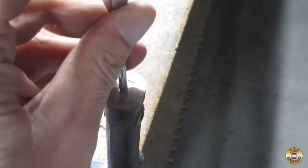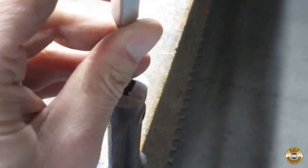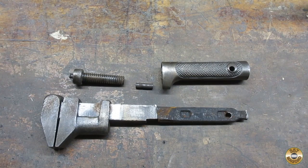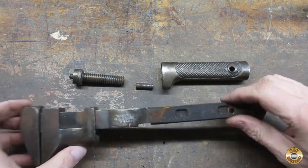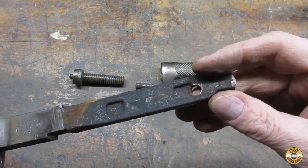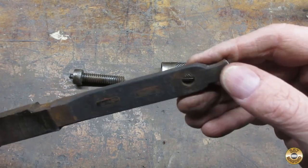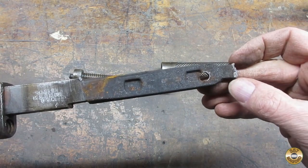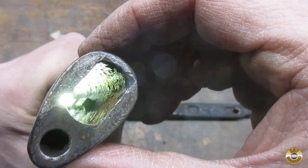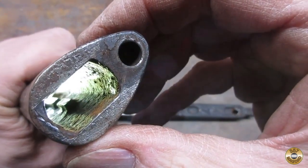I supported the handle in my vise and whacked out the bar. Here's what the bar looks like. There are bosses built into the inside of the handle — two on each side.